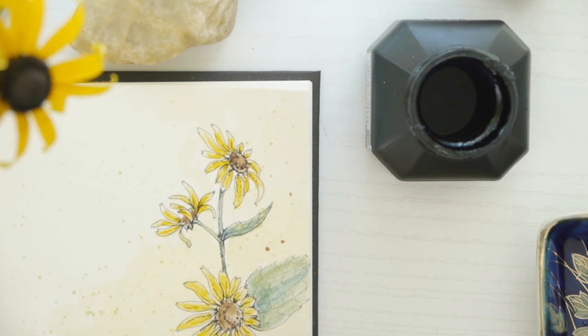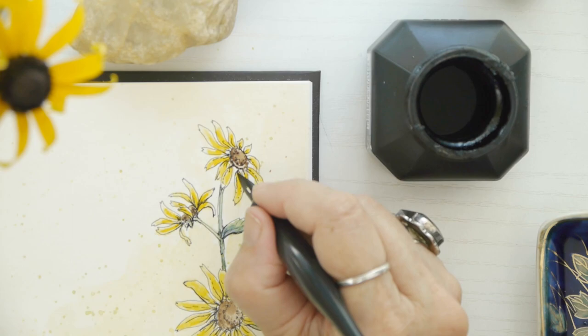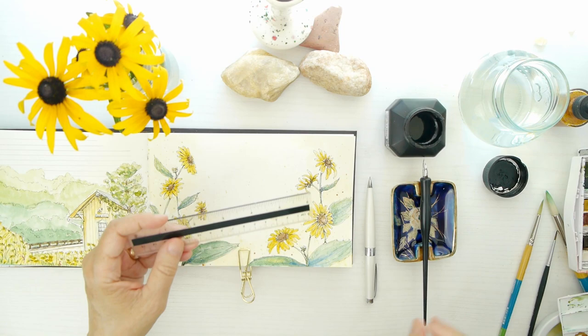When I ink the final details I'm just adding in some shadow lines and additional veining on the flowers and leaves. I just wanted to give you a quick idea of how you can add to your illustration if you'd like. This is always one of my favorite parts — I just love to ink an illustration.